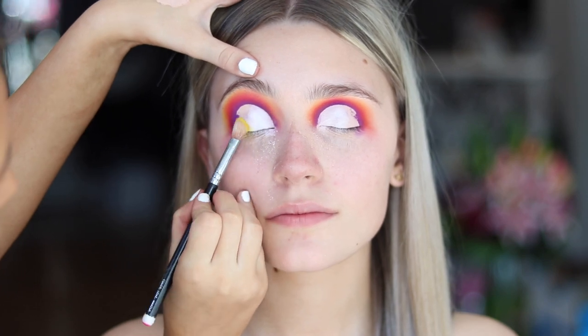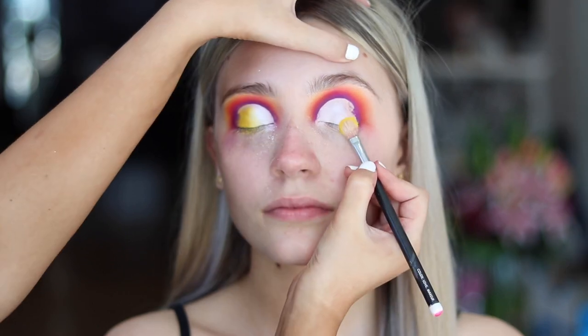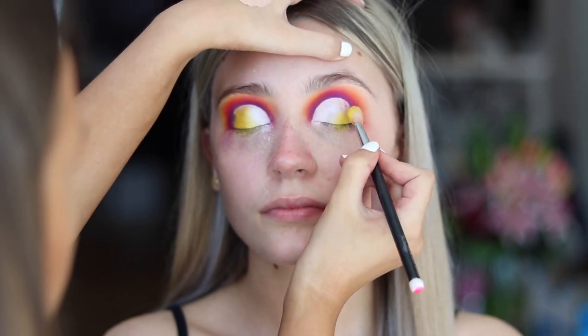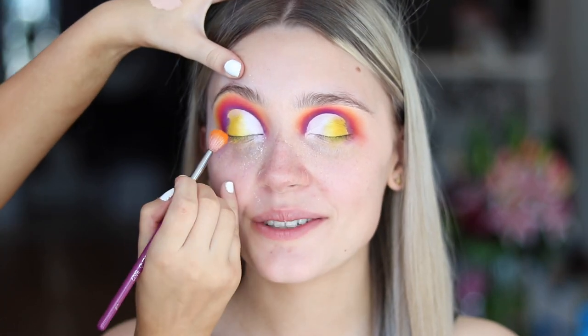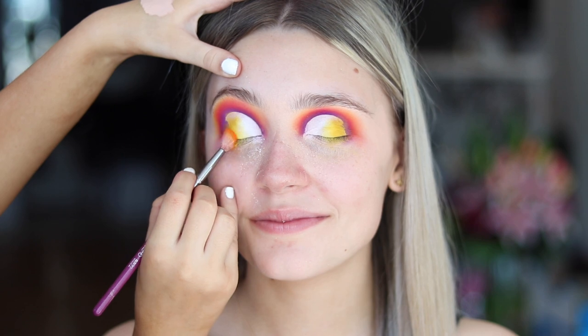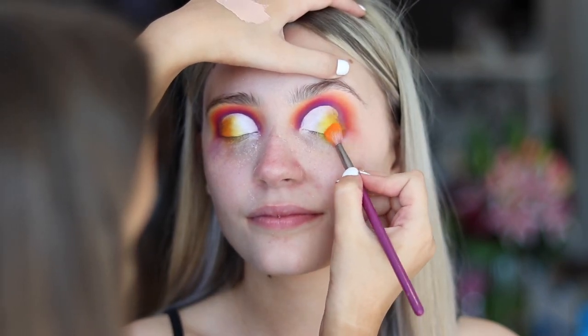Now I'm going in with a fluffy flat brush and I'm going to use the yellow shadow from the Morphe palette to start softening the edges so that the white blends into the yellow. And now I'm going in with the Buff and Blend BB22 and the orange out of the Morphe palette, just softening the edges of the yellow.